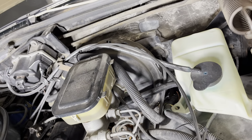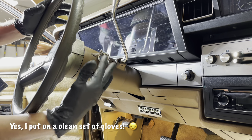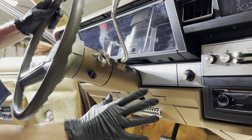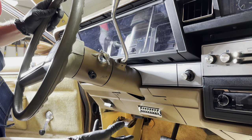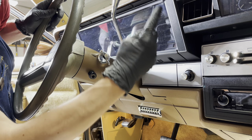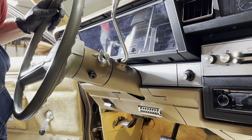Now we'll switch to inside the car and take out the instrument cluster. I've got another video on how to remove the instrument cluster — I'll put a link to that in the description, so I won't go through all of that again. Basically we're going to take off the steering wheel, drop the column, take these panels off, remove the bolts and screws to remove the acrylic or plastic cover, and then access the instrument cluster.